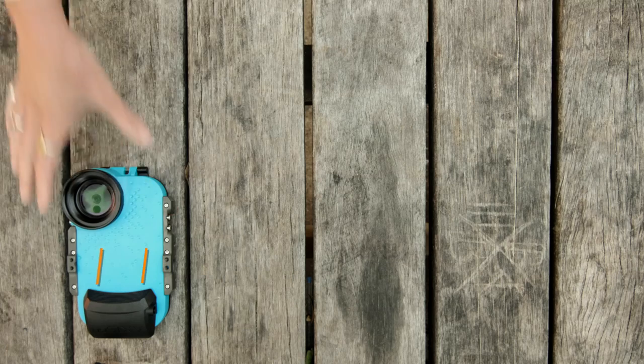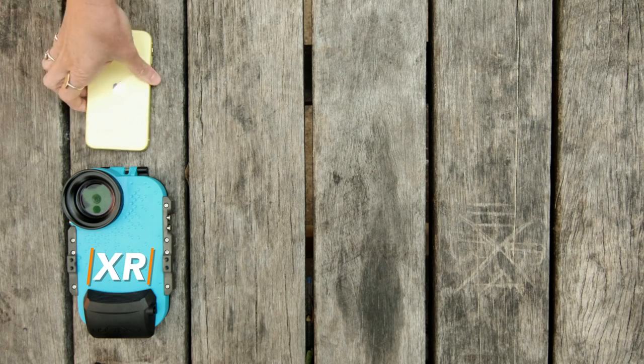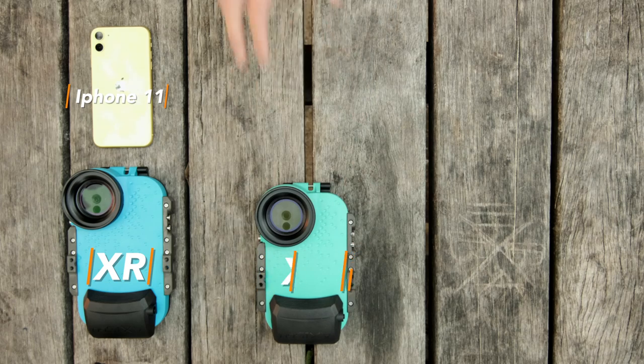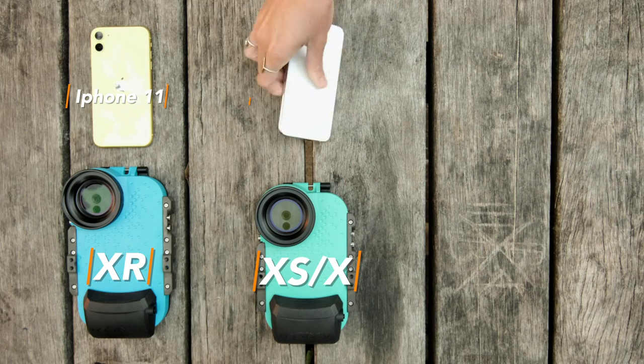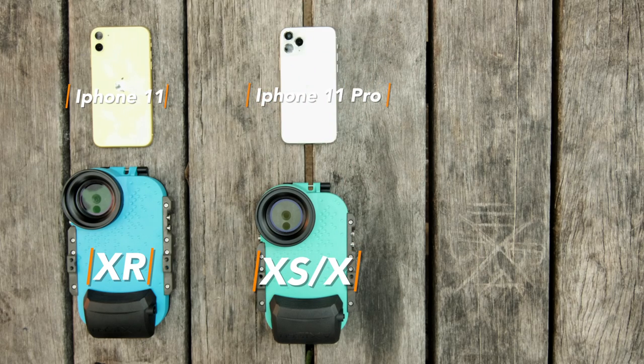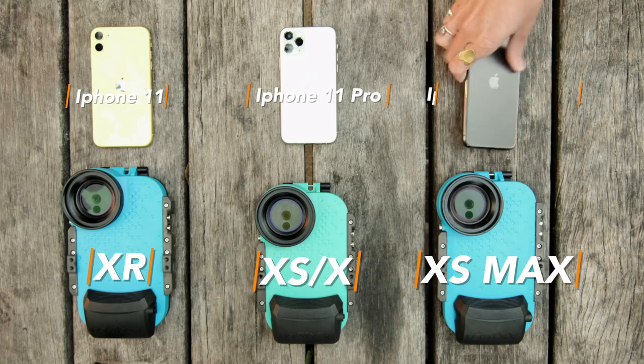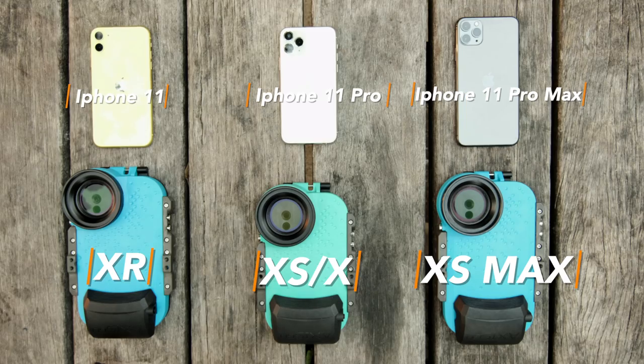The biggest question we've been getting lately is: what are my options with the new iPhone 11 models? The short answer is we have you covered straight away — you can get in the water today with what's available in the Axis Go range. The iPhone 11 works in our Axis Go XR housing, the iPhone 11 Pro works in our Axis Go XSX housing, and the iPhone 11 Pro Max works in our Axis Go XS Max housing.